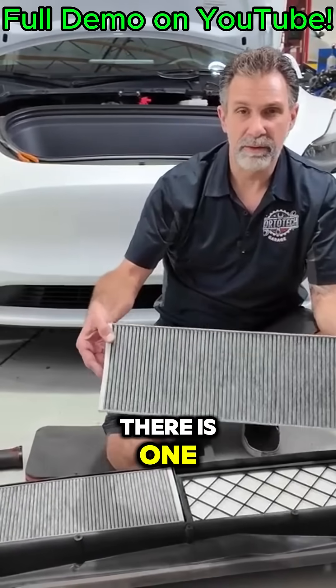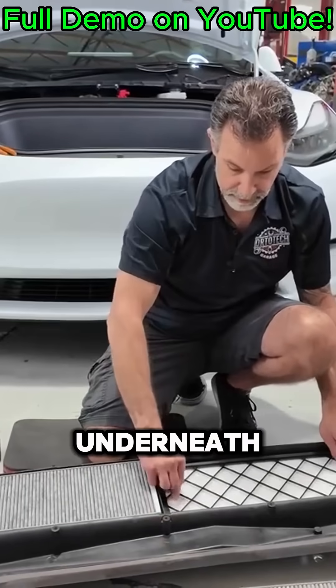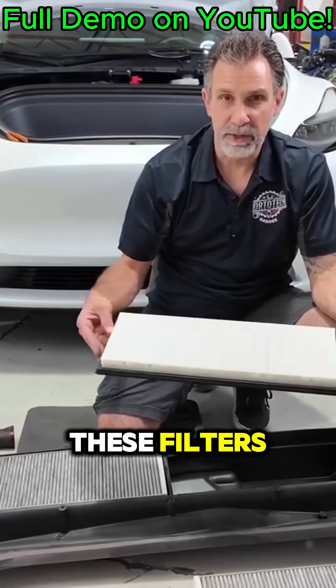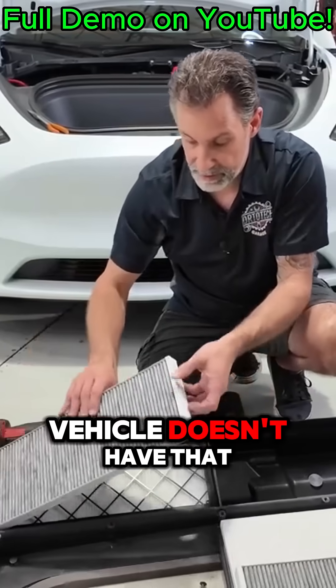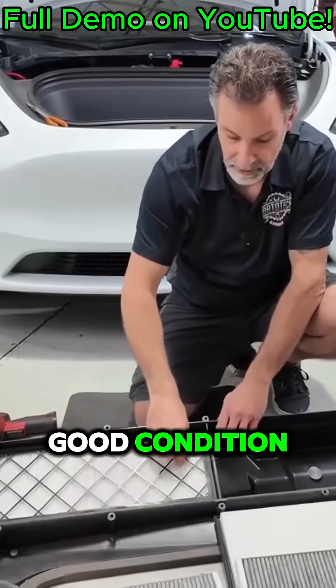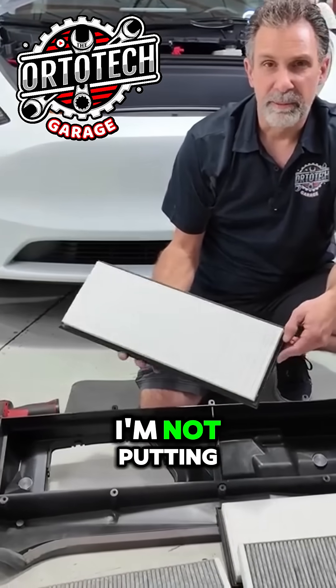Underneath there's one charcoal activated carbon filter, and then there'll be another one underneath — a secondary filter. These filters are required to be replaced every two to three years. This vehicle doesn't have that age on it yet; you can see they look like they're in fairly good condition.